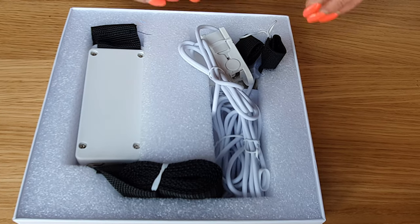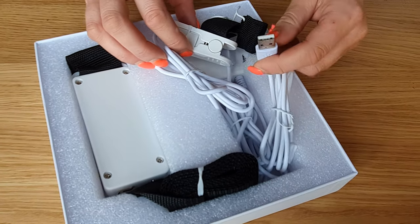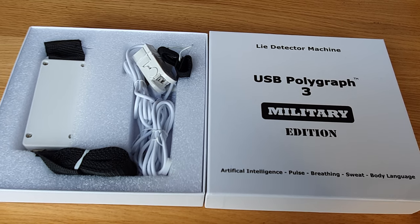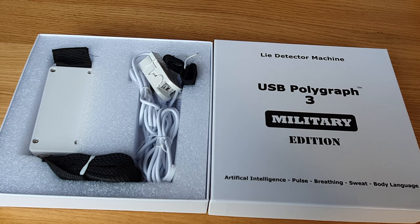Connect the USB cable to the computer and you are ready to go. The computer software will display three colors to indicate it is working: the red will indicate the pulse, the blue the breathing, and the green the sweat.